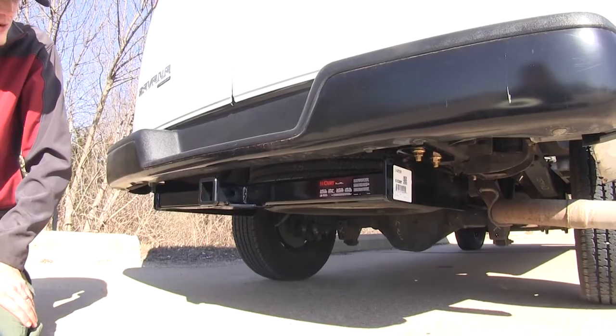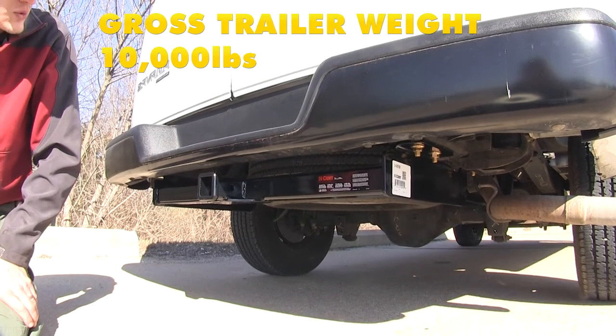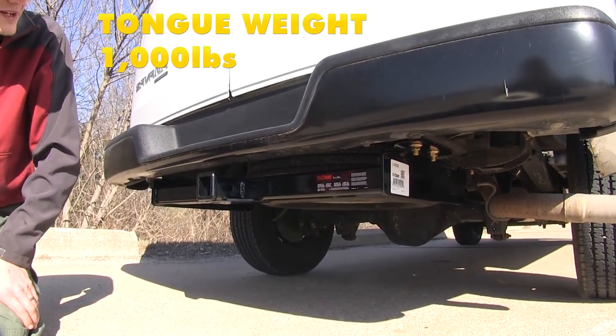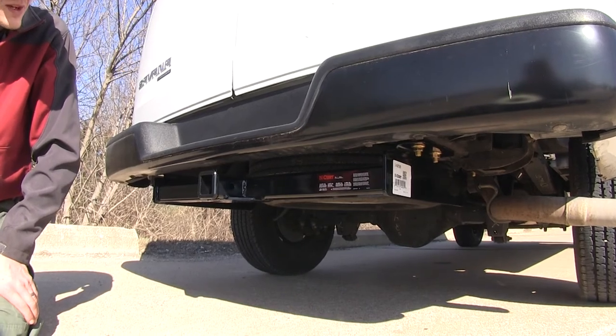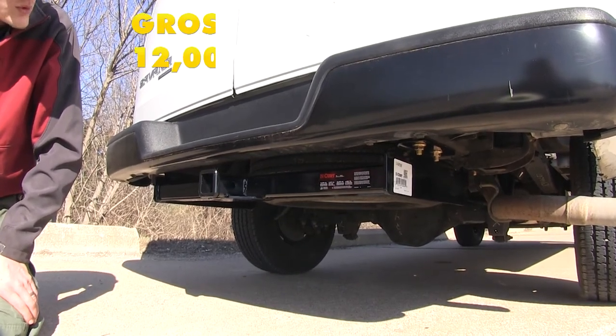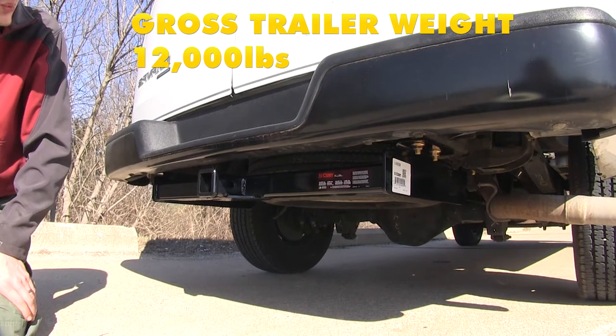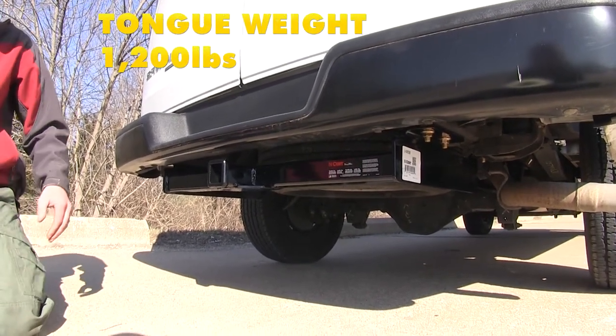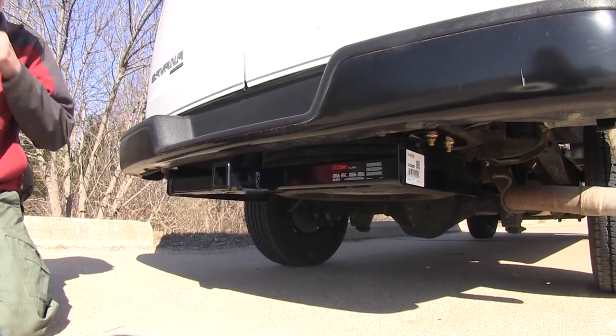This hitch features a 10,000 pound max gross trailer weight rating and a 1,000 pound max gross tongue weight rating. It does support the use of weight distribution with a 12,000 pound max gross trailer weight rating and a 1,200 pound max gross tongue weight rating. You'll want to consult with the owner's manual of your GMC Savannah and